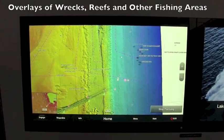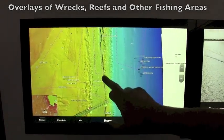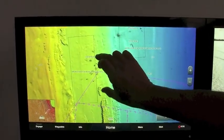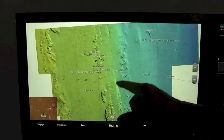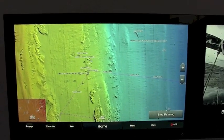We've included all the wrecks and all the offshore reefs on the chart as well. Panning up here, you can see some of the wrecks, culverts, concrete pipes — everything's basically there. So much more detail.